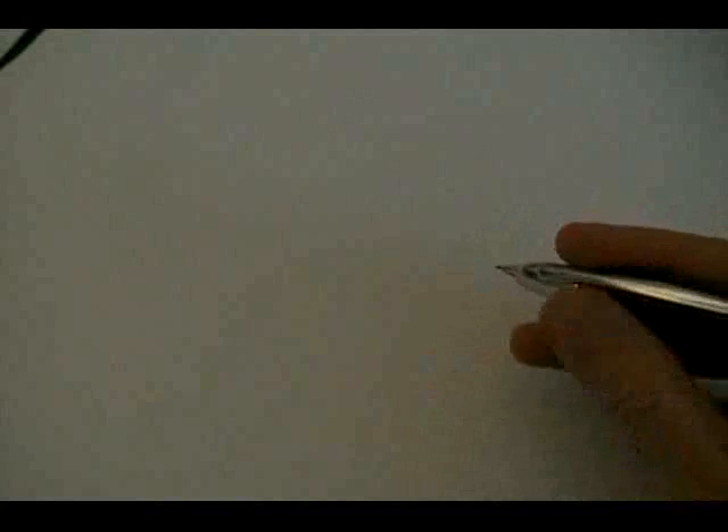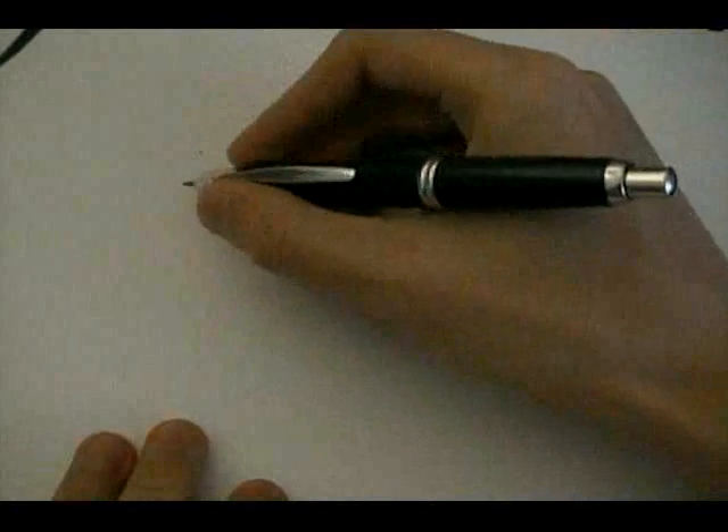In my case, I'm looking directly through this camera lens. In your case, when you draw, this means that once you choose your point of view — where you're viewing the page from — you can't move your head. You mustn't move your head in relation to your paper.